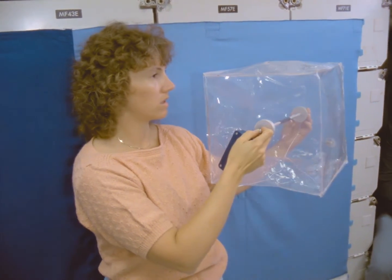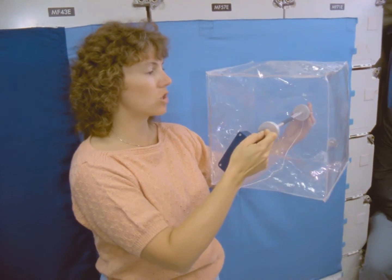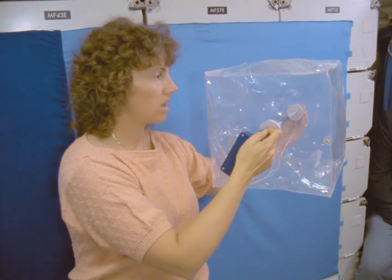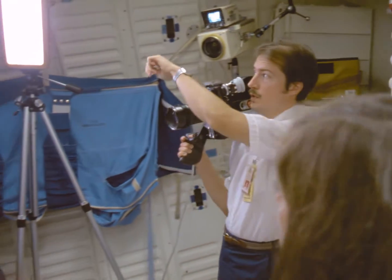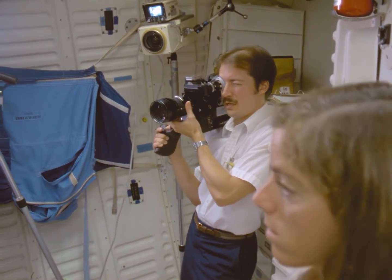Do it flat like that — that is much better than when you have it at about a 45-degree angle, because you can get a reflection. So straight is better. That looks a lot better. Let me take some film.